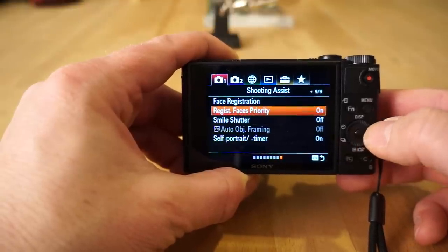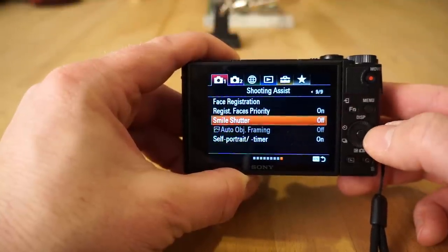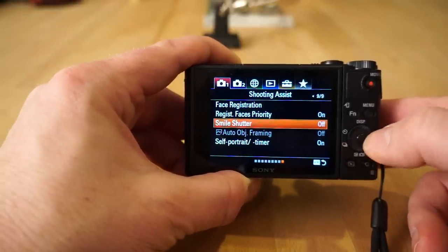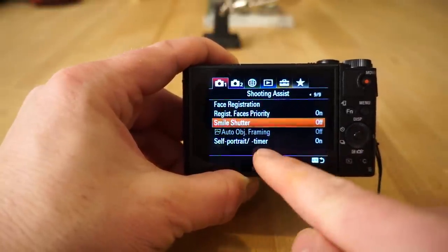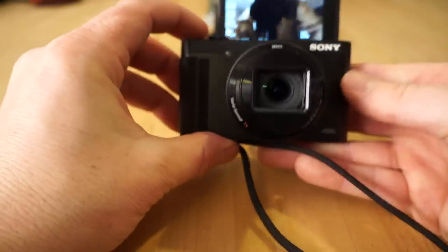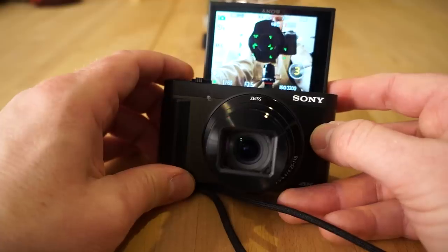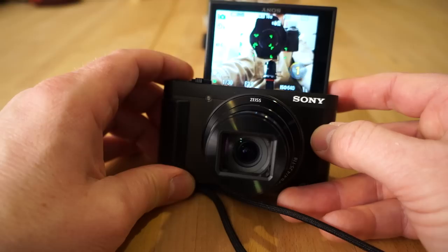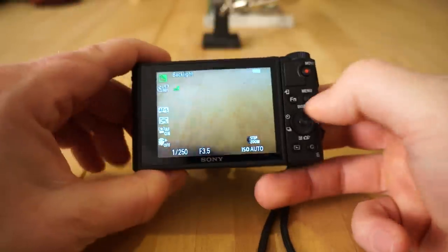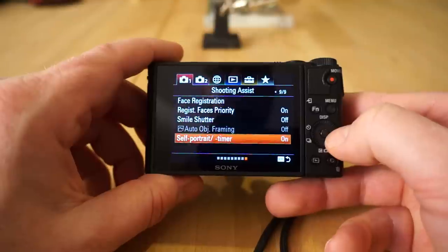You have registered faces priority and smile shutter — which automatically takes the picture when somebody smiles. That's great especially if the kid doesn't want to smile. You also have self-portrait timer: if you flip the screen around and aim it at yourself, it automatically assumes you're taking a self portrait and starts a countdown timer. You can turn that off if you don't want it.